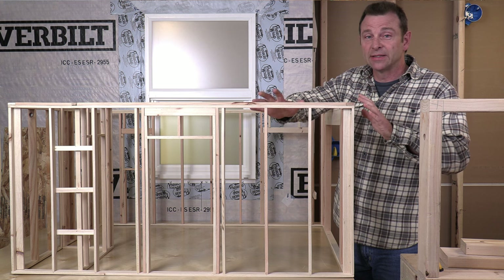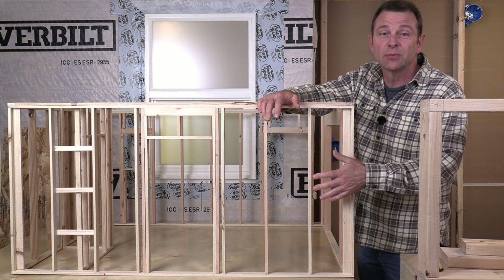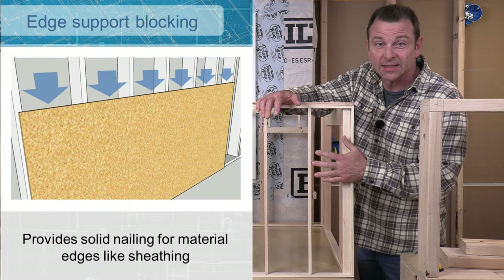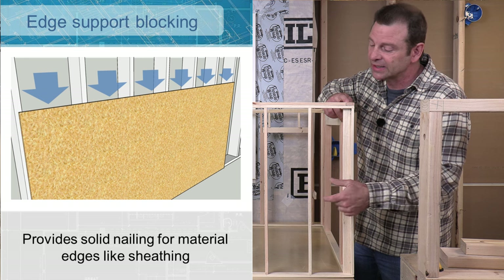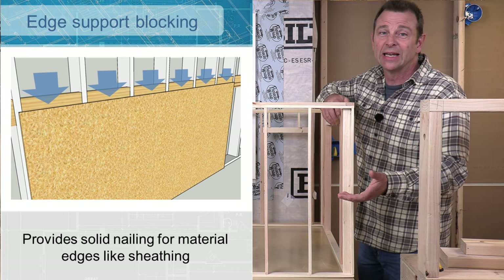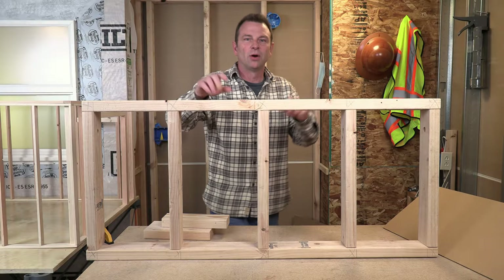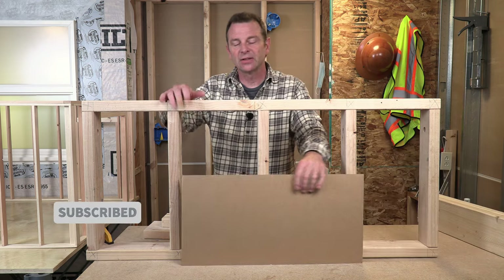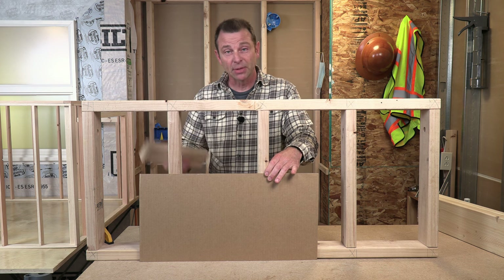Another use of blocking is for edge support of materials added to the house. If you look at the exterior, this would all be covered with sheathing — typically OSB panels of seven-sixteenths or half an inch. All those panels would be fastened to the studs, but depending on the on-center spacing and other considerations, if we have any joints running horizontally, we might have to add support for that edge because it needs to be nailed according to code, and those edges will require blocking. Let's take a closer look at that on my mini wall model here.